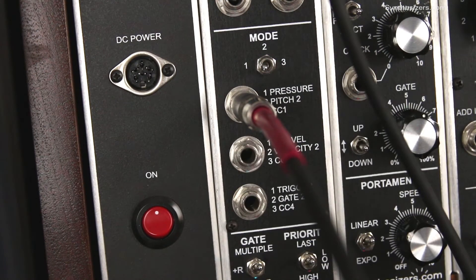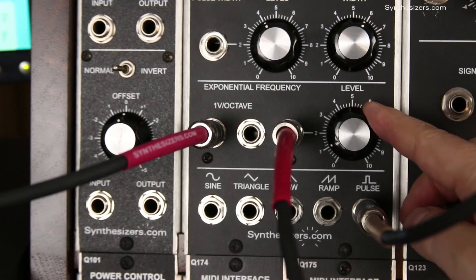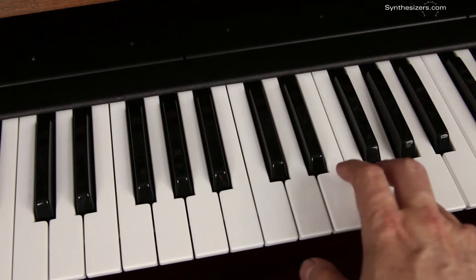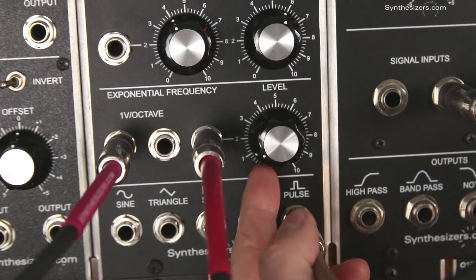For starters, let's do pitch bending. Patch pressure to the Q106 oscillator's variable input jack and set the level to 1. This oscillator is providing the audio for a typical synth patch. Turn the level up for greater bend.